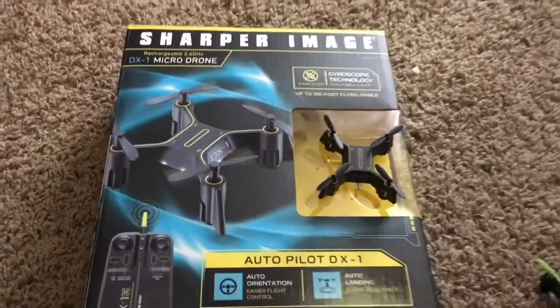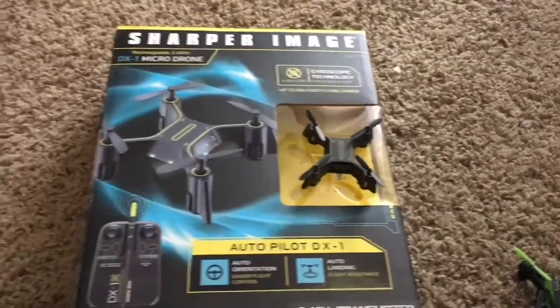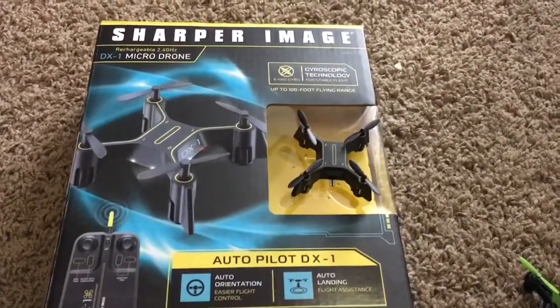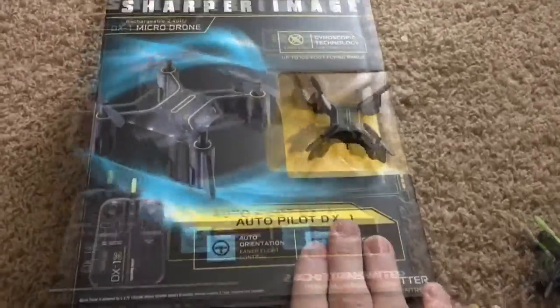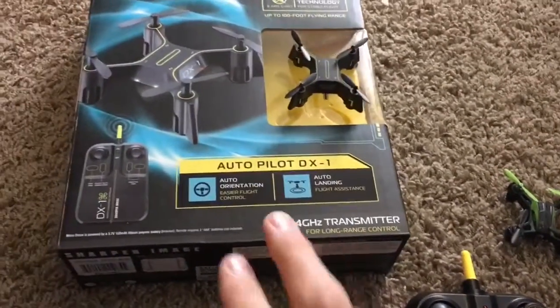Would I recommend buying this? Yeah, absolutely — I'd recommend going out and getting this today if you like little quadcopters, because this thing is a lot of fun and it's very challenging. Which is great, because if you've flown so many of these things you kind of do want a challenge here and there. These quadcopters all do different things.